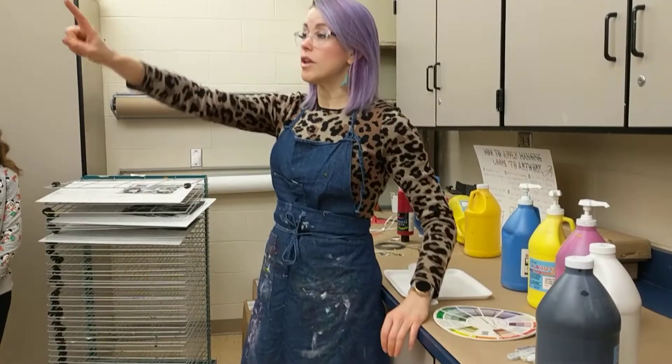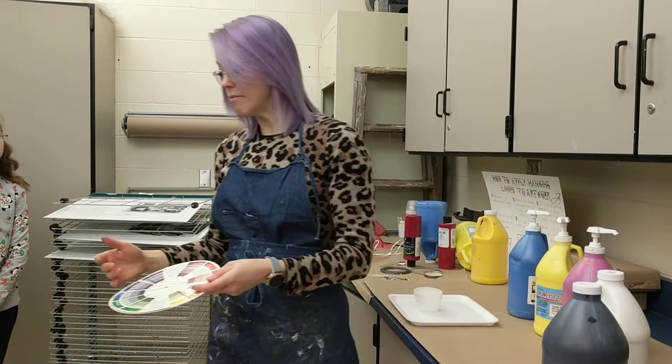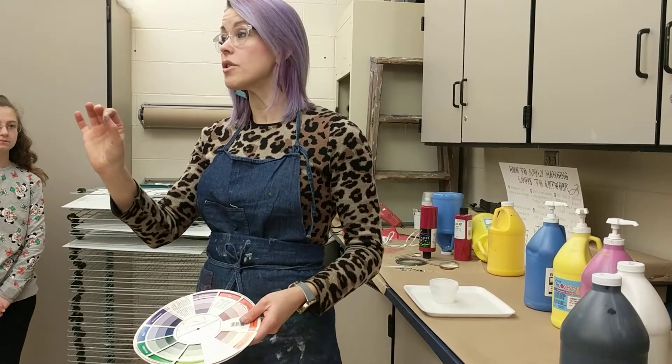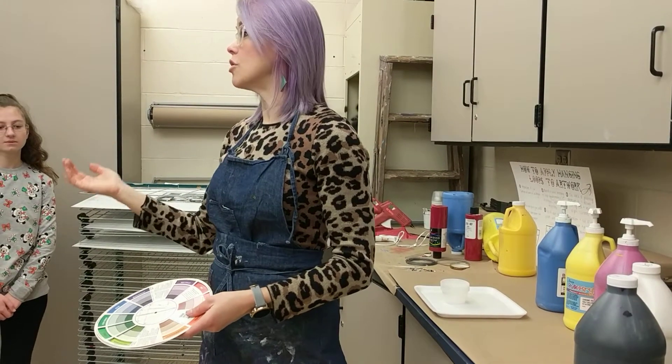You're going to be choosing one hue. So maybe that's red, maybe that's blue, maybe it's blue-violet, maybe it's going to be purple. It's your choice what hue you're doing. From that hue, you're going to be mixing tints — the hue plus white — and shades — the hue plus black.